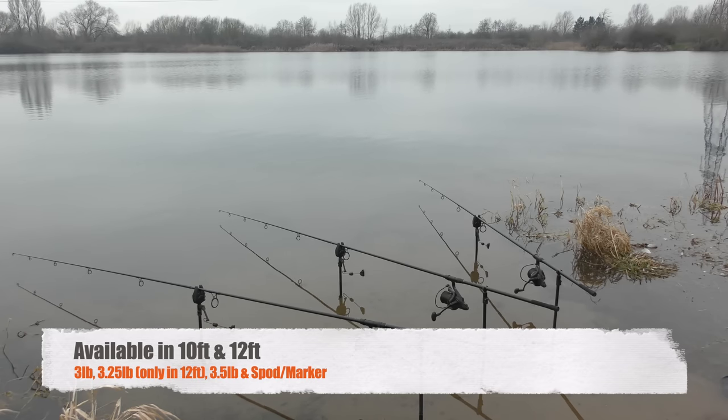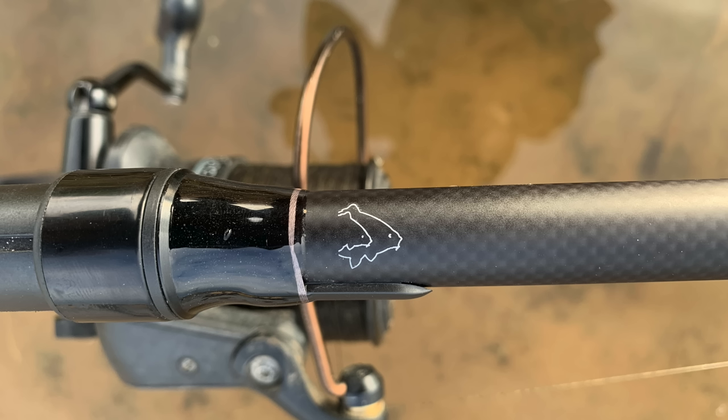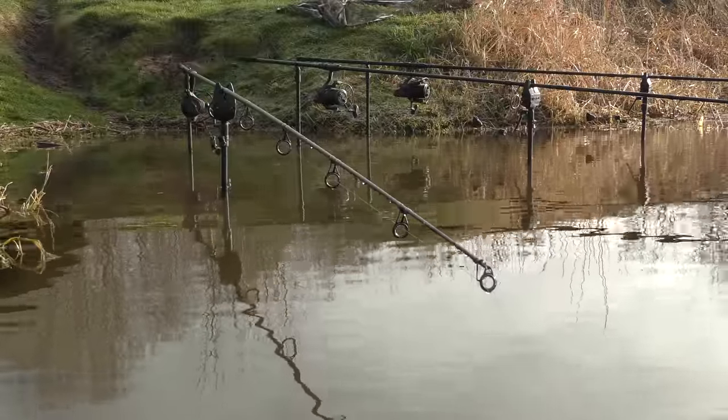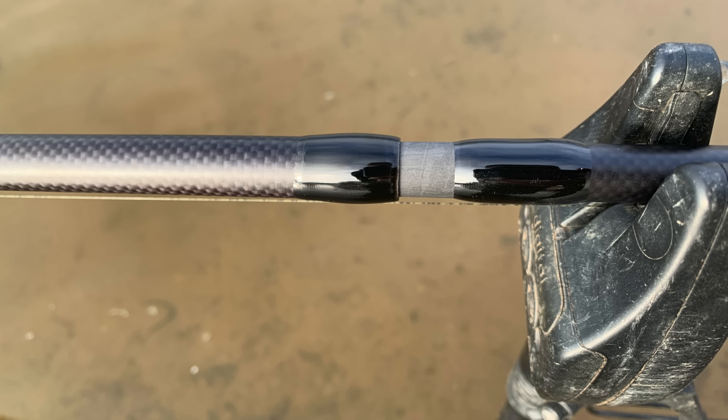They come in seven different sizes: two 10-foot versions in 3lb and 3.5lb, and in the 12-foot version there's a 3lb, a 3.25lb, and a 3.5lb — so if you want something between the 3 and the 3.5, the 12-foot is the one to get. You can also get a Spot On marker rod in both 10 and 12 foot. Today I'm using the heaviest in the range — the 12-foot 3.5lb version. I can easily punch them over 100 yards with minimal effort, as demonstrated in the videos.